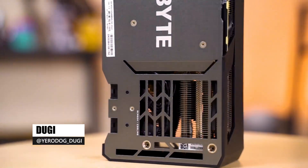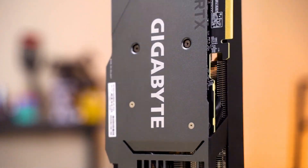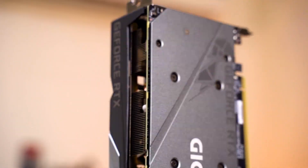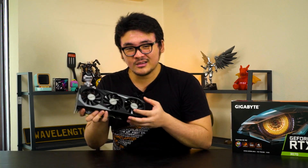Before we move into performance, let's look at the card for a little bit. Looking at the design of the card itself, we can see that it's actually more compact than the 3080 and 3090 — of course, bigger cards — but size-wise, it's definitely more compact than those two mentioned, and it has smaller fans as well.